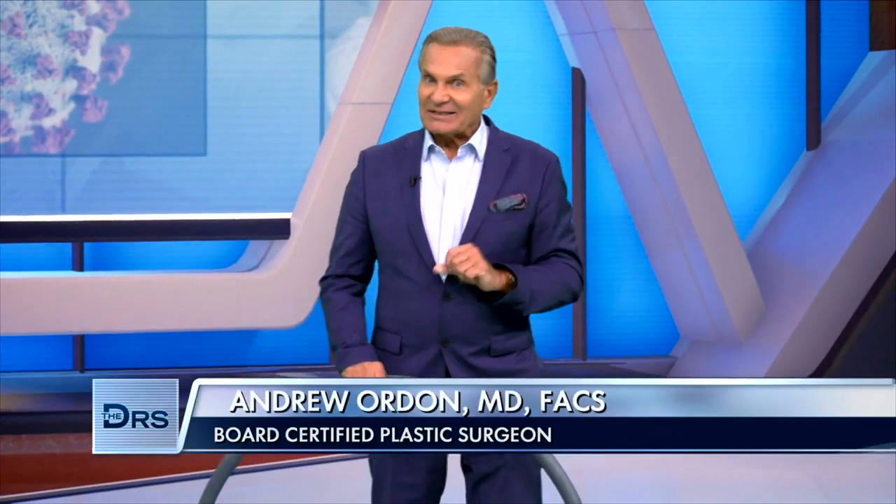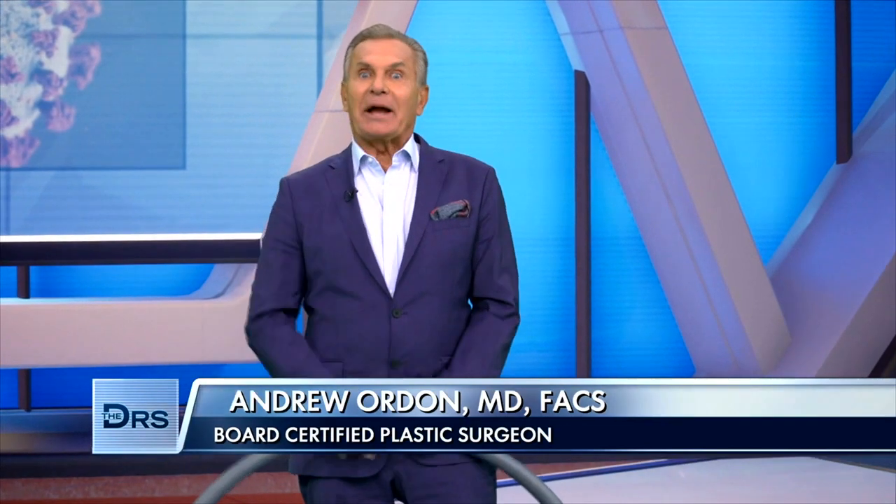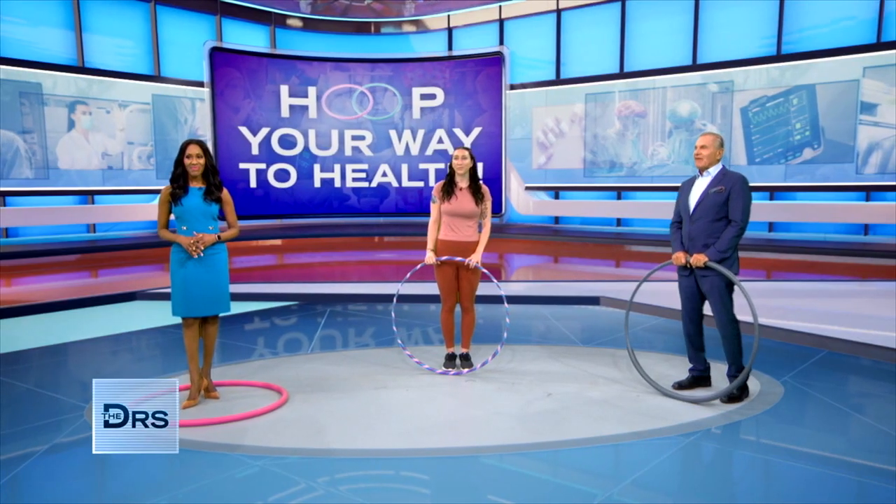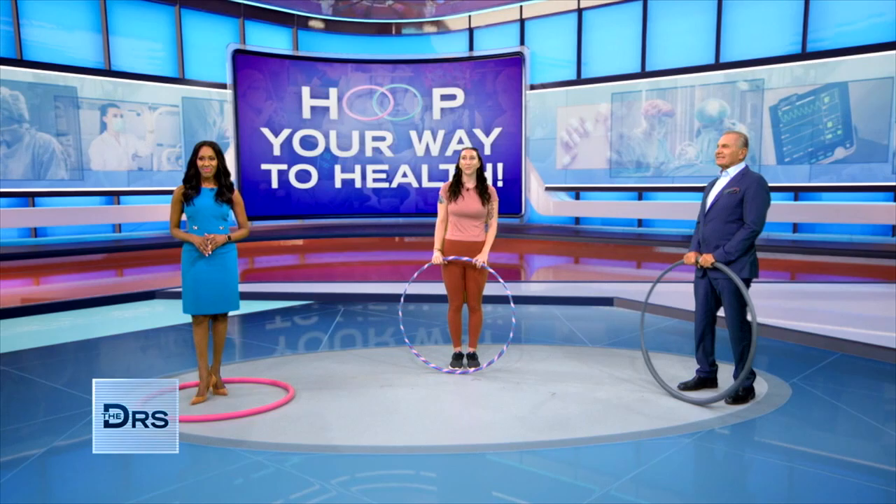Hula hooping was a childhood staple, but like all of us, it's grown up and put on some pounds. Here to teach us the wonders of a weighted hula hoop workout is program director of Bring the Hoopla, Sarah Murphy. Welcome to the show, Sarah. Thank you. So you're a professional hula hooper. I'm a professional hula hooper — I've been hooping for 10 years.